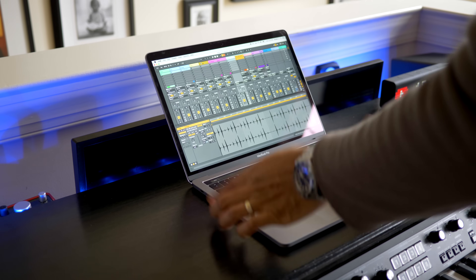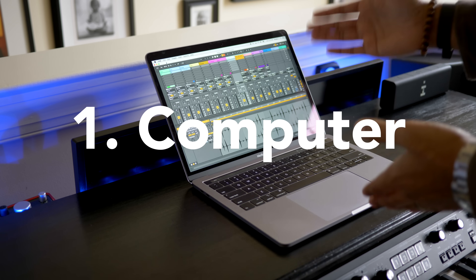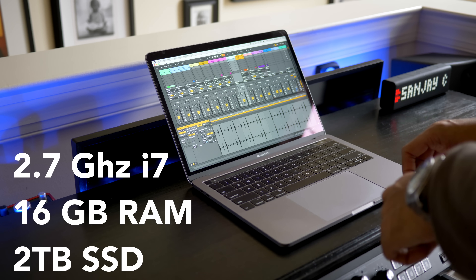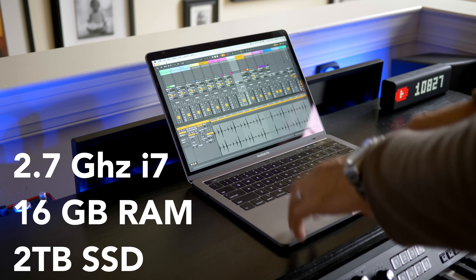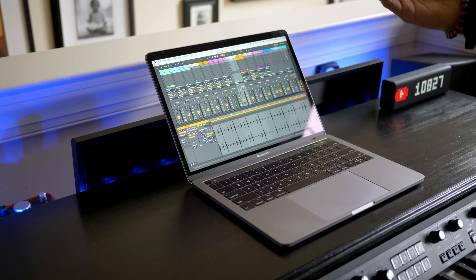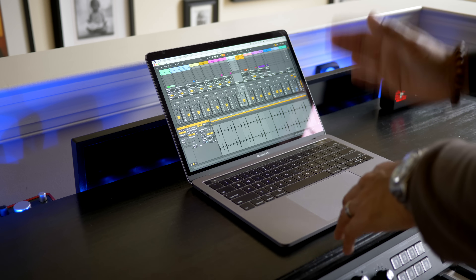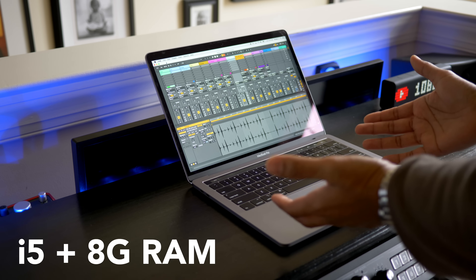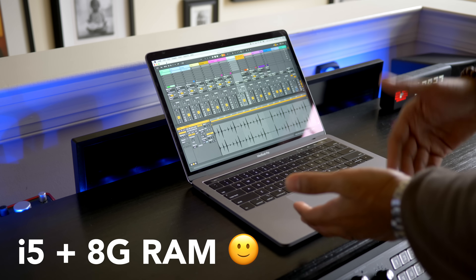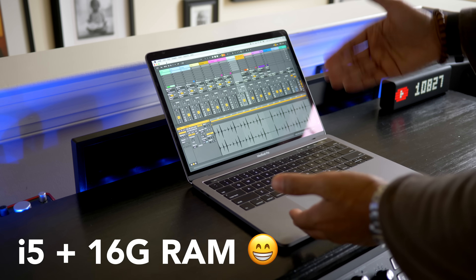First, you'll need a computer. I use a 2018 MacBook Pro — it's got a 2.7 gigahertz i7 processor, 16 gigabytes of memory, and a 2 terabyte solid-state drive. But you really don't need the latest and greatest. If you get a computer with an i5 processor and 8 gigabytes of memory, you're off to a really great start. If you spend more money on upgrading the specs, I suggest adding more RAM.